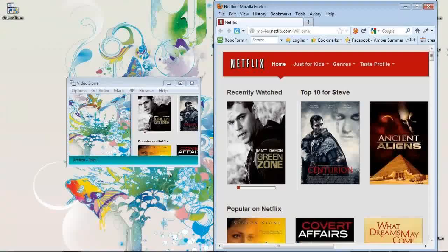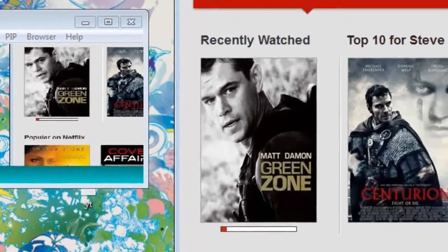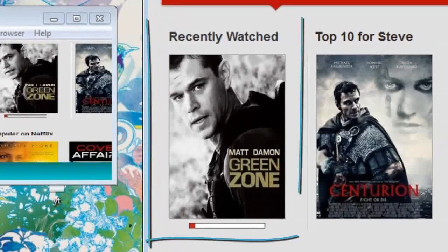When the software opens, you're going to see a duplicate of what's playing inside your Netflix window. In this case, I'm going to go ahead and start recording the movie Green Zone.